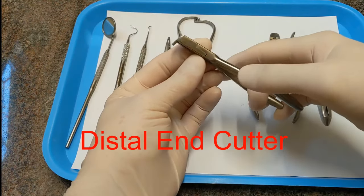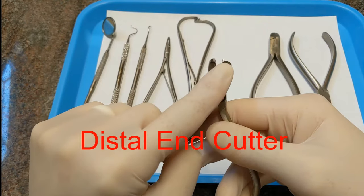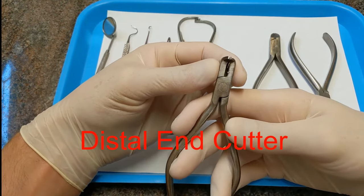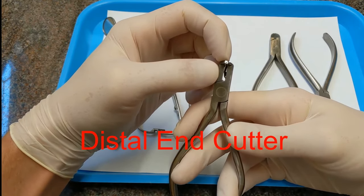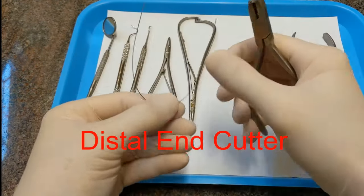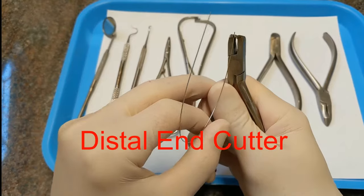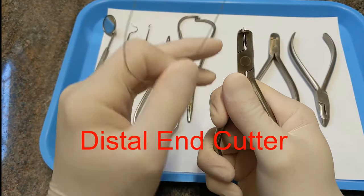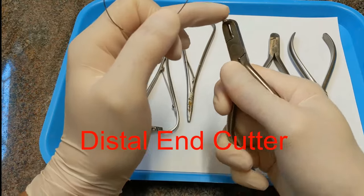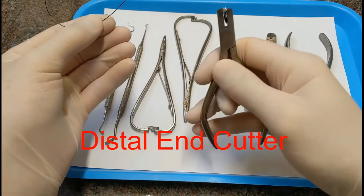This is called a distal end cutter. It has jaws with a flat side and a cutting side like a chisel that meet together and cut arch wire. This little round thing fits up against there and holds onto the cut end of the wire so it doesn't fly off when you cut it. When you cut the wire in the mouth, you keep a hold of it and that little bit of wire will fall off without shooting into the patient's mouth. It's called a distal end cutter — it's for cutting the distal end of the wire.